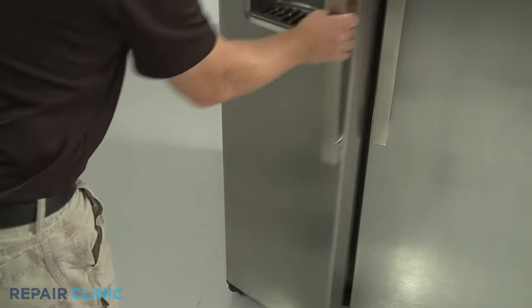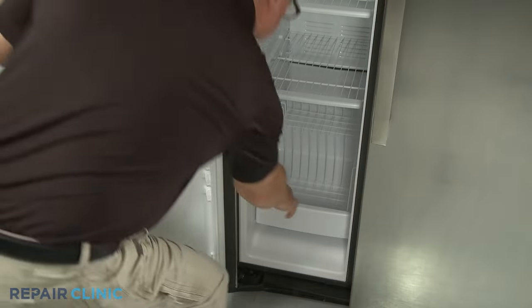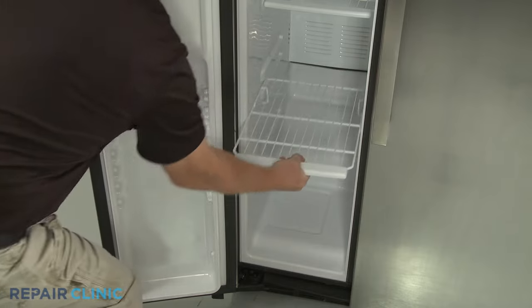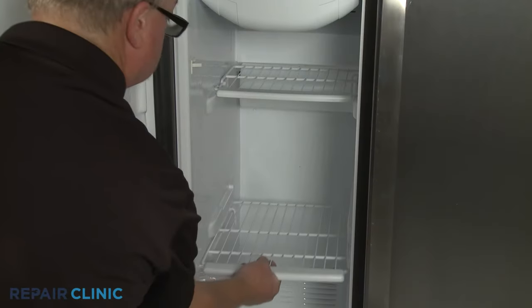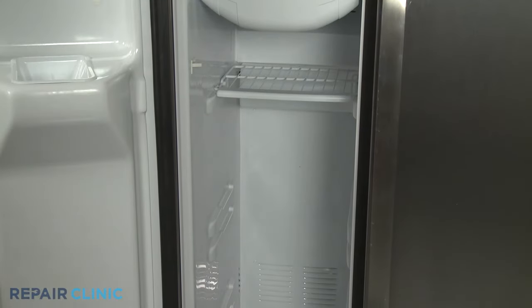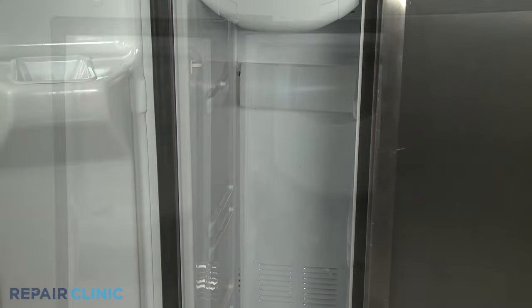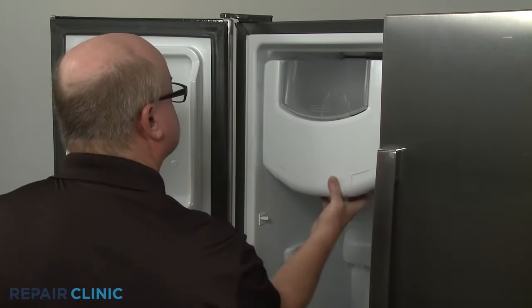To access components like the evaporator fan motor, remove the lower freezer basket as well as the three freezer shelves. Remove the ice bucket as well.